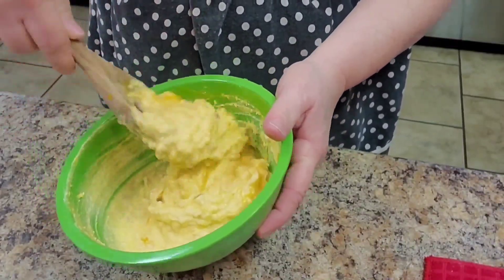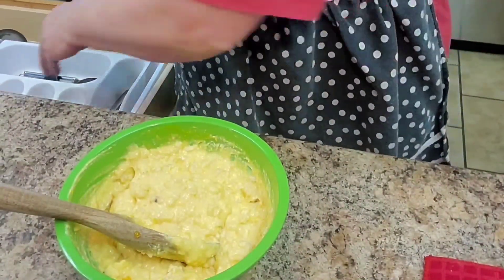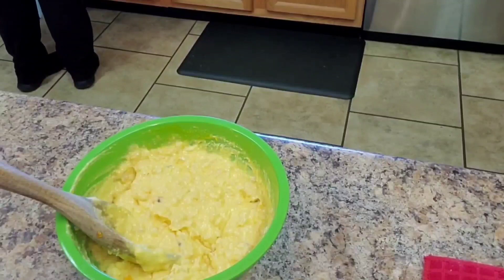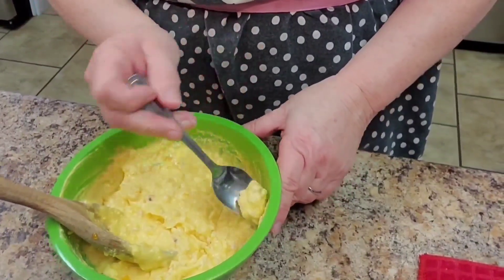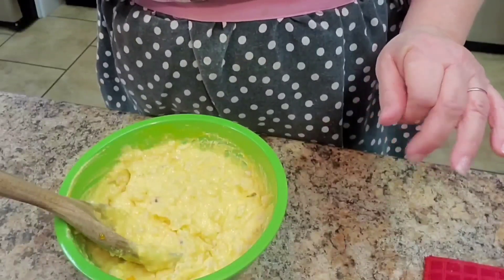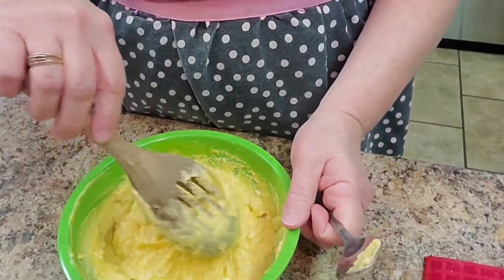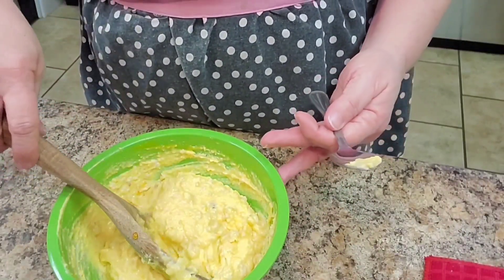That's all stirred together pretty well. I'm going to try it — let me get a spoon. I think that is perfect. I'm not going to add any more puree; I don't want it to be overly sweet, and it already is really good. I'm going to chill this because I want it to be firm, and then we'll go to the next step. See you back in the kitchen soon.